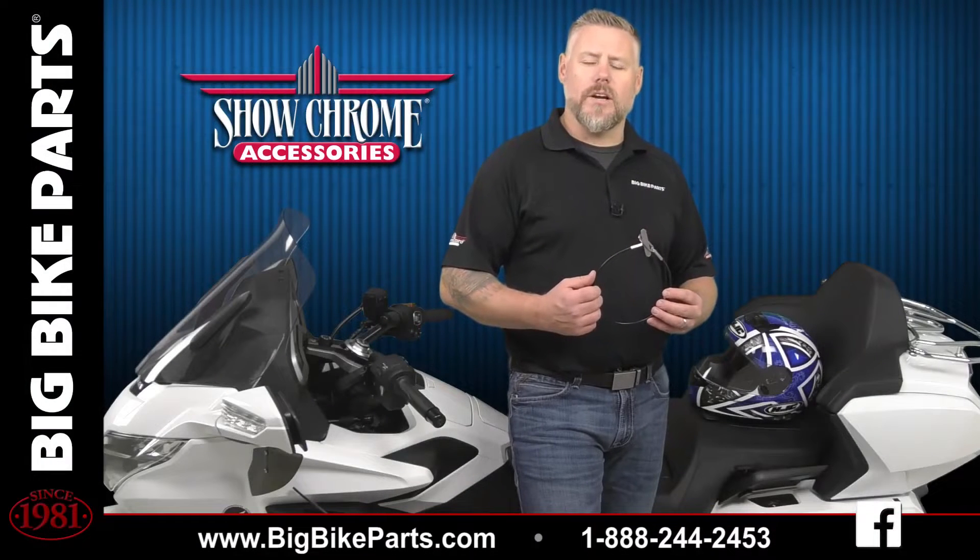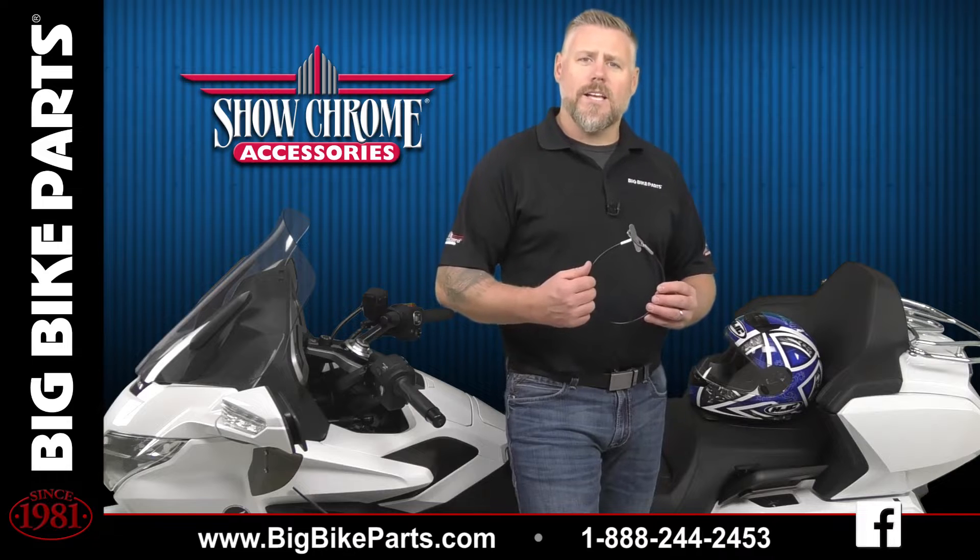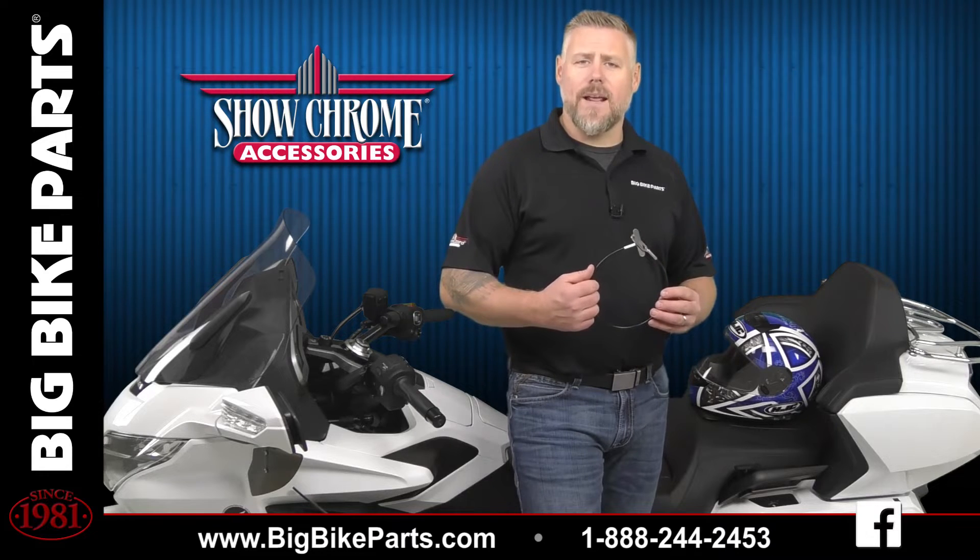Welcome, this is Brandon with Show Chrome Accessories to introduce another brand new item fitting the 2018 and newer Honda Goldwing, as well as the 2020 and newer Can-Am Spyder RT.